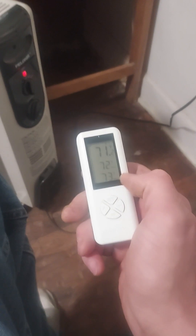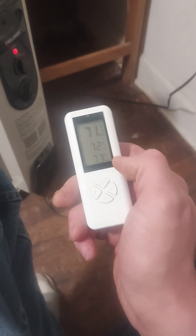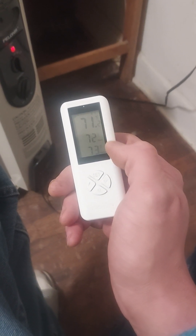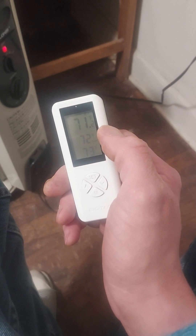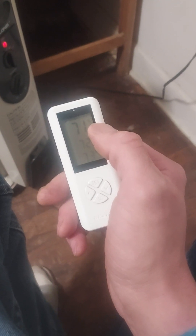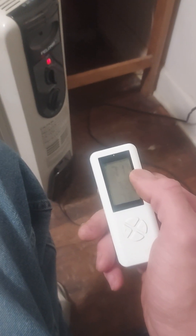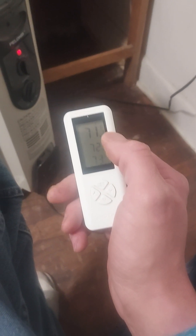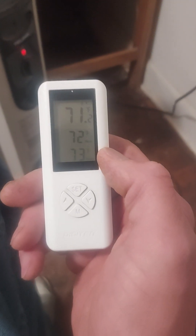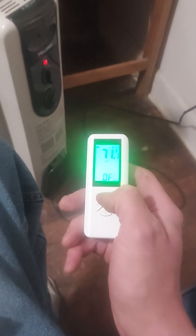The room is currently 71 degrees, set to come on below 72 degrees and go off above 73 degrees. I'm not going to wait for the temperature to actually reach 73 degrees because that can take some time, but I want to show you a couple of features first. The device can display Fahrenheit or Celsius — I'm in the United States so I have it set to Fahrenheit. There are several other settings I probably won't be able to go through all of them since the screen is hard to see on camera.